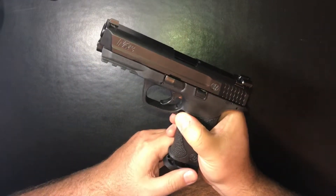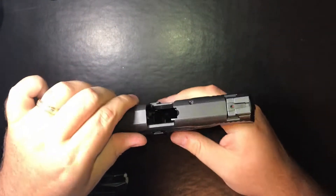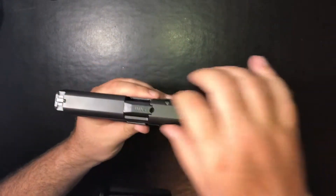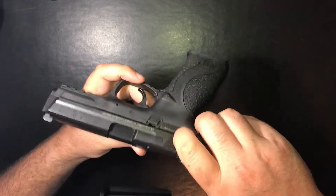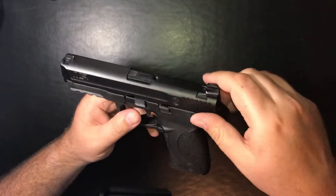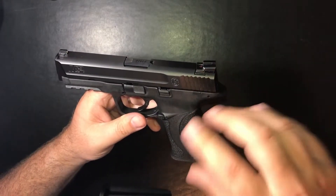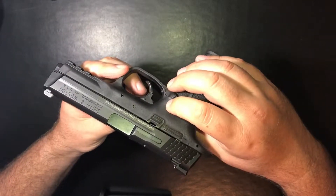First let's do a quick safety check. Take a look inside — all clear. So let's start with the slide and barrel. Both are stainless steel and covered in the melanite finish. When I received this pistol it was still under melanite. Now Smith & Wesson has changed to Armor Knight as their trademark brand name for the exact same finish, from what I understand.